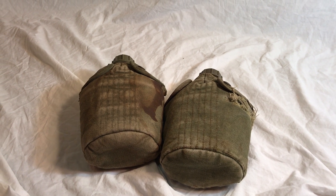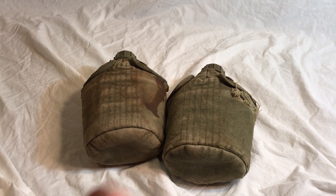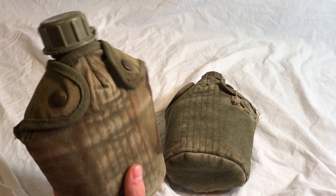Hello, this is Cap Camouflage Pattern 1, and in this video I'll be showing you the difference between the early and the late war M1956 Canteen Pouch.